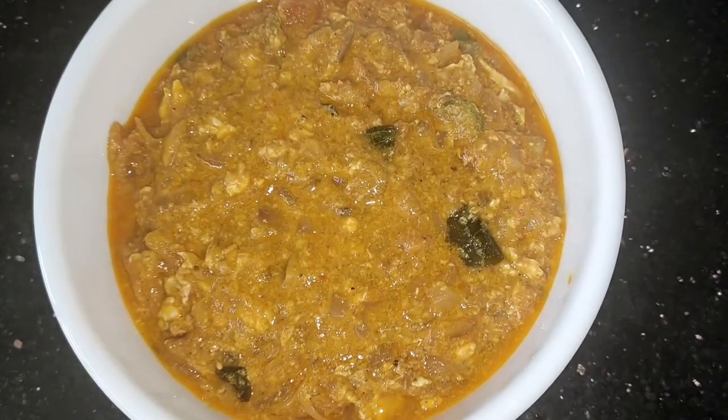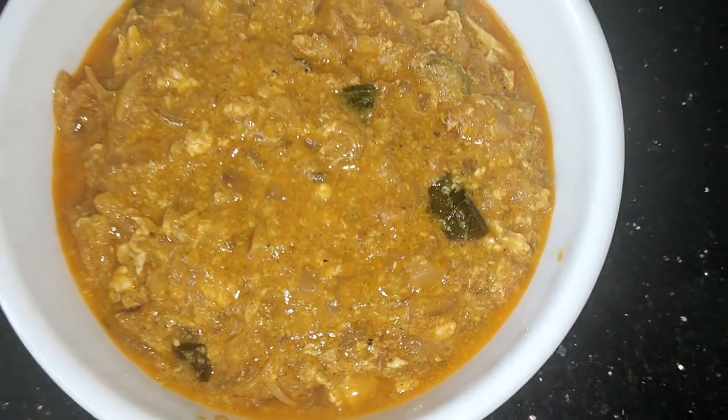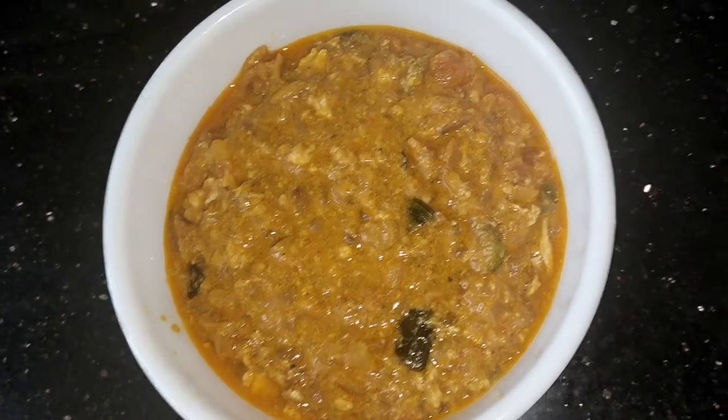Hi friends! I am following the third recipe. We are going to eat the first recipe in the first place. We are going to eat the whole menu.